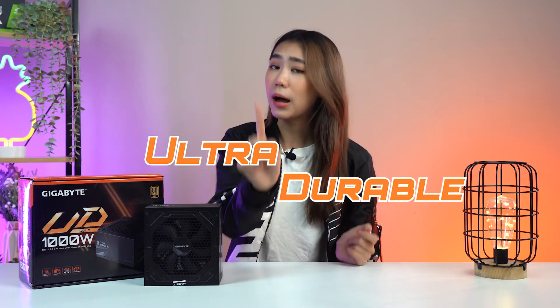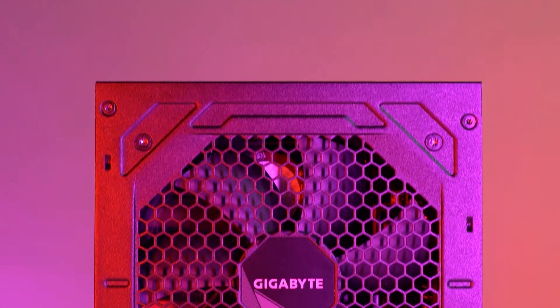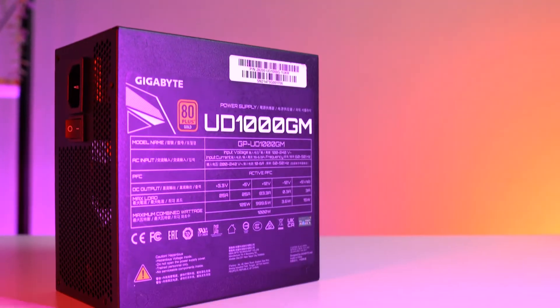The UD in the power supply name stands for Ultra Durable — but please don't do a drop test. The meaning behind it is that it is made from high-quality Japanese capacitors, a 120mm smart hydraulic bearing fan, enhanced thermal solutions, and six circuit protection designs, allowing you to experience high quality and stable power delivery. Those Japanese capacitors provide four times longer performance efficiency to ensure greater reliability in the long run.